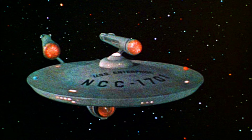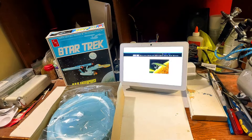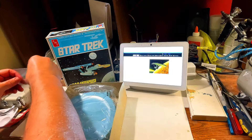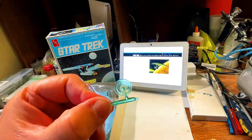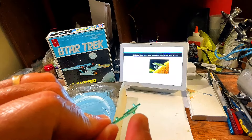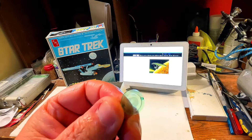Without further ado, let me show you what's in this fantastic model. Right off the bat, these were in their own plastic bag - these are the sensors and the bridge. These are, of course, green pieces. One of them came off the tree. You can tell the one on the bottom is the sensor dish with the little nub, and that little nub is actually the phaser cannon, where the phasers come from. And we have the top, which is the bridge.